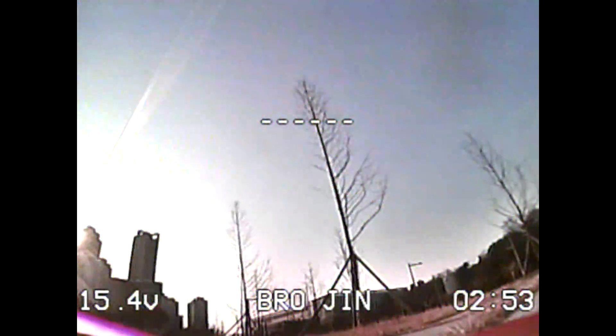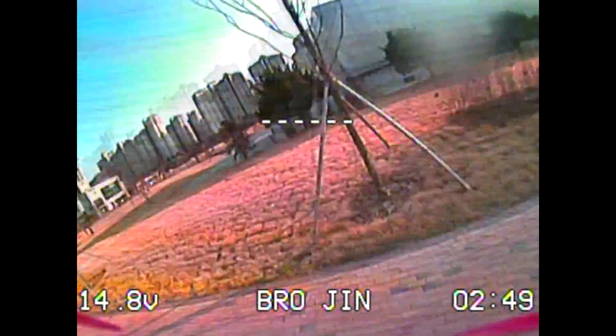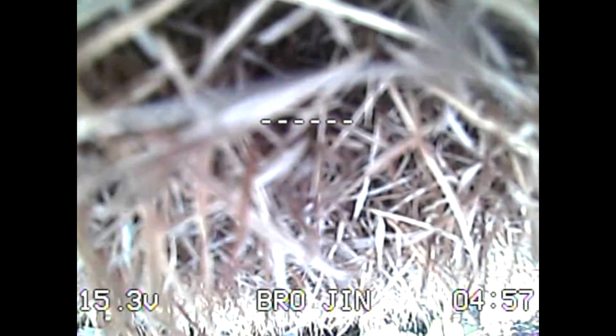And then this happened. It flipped as if motor number one was desyncing. I tested again line of sight and found out that motor number one desyncs after a fast throttle roar. To confirm it, I touched motor number one and it was scorching hot.